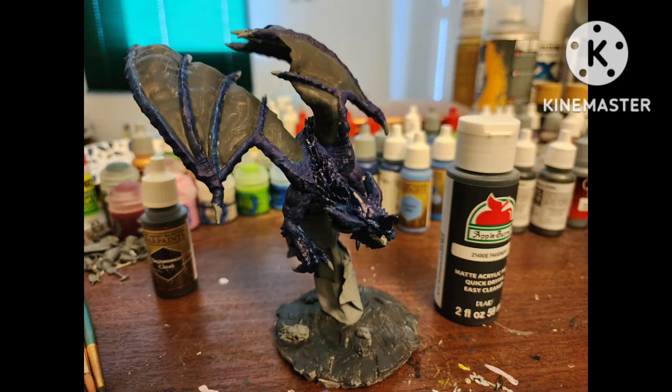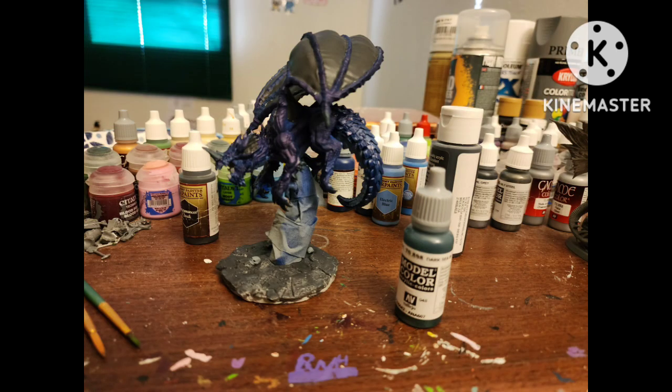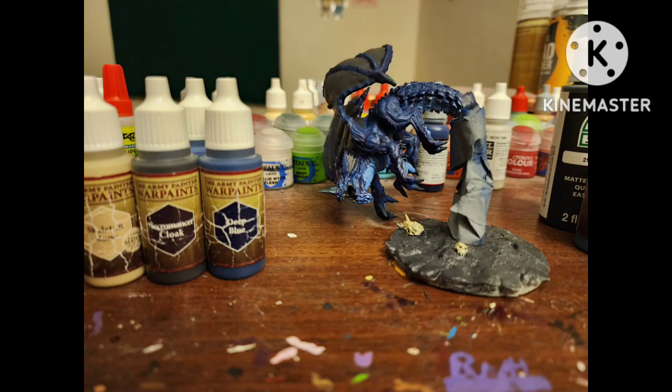I painted the scales of his ears, the innards of his wings, the innards of his mouth, and the base with Pavement by Apple Barrel paint. His nails and horns with Dark Sea Blue by Vallejo, his eyes with Crystal Blue, then did some soft highlights of the Dark Prussian Blue with Deep Blue by Army Painter.